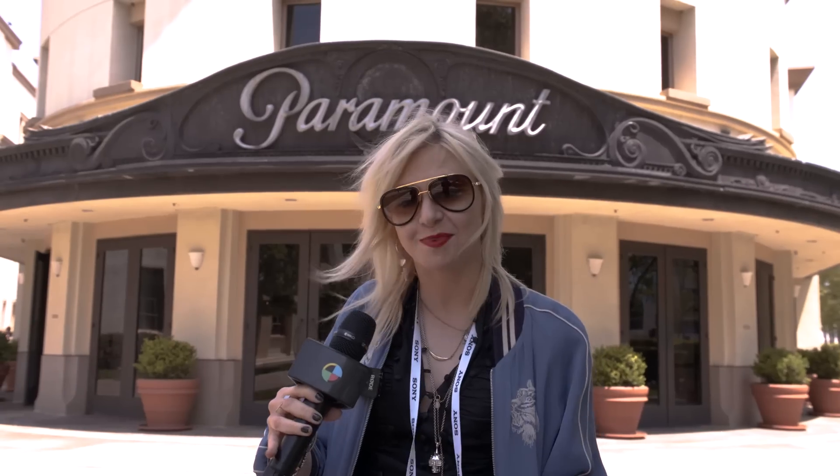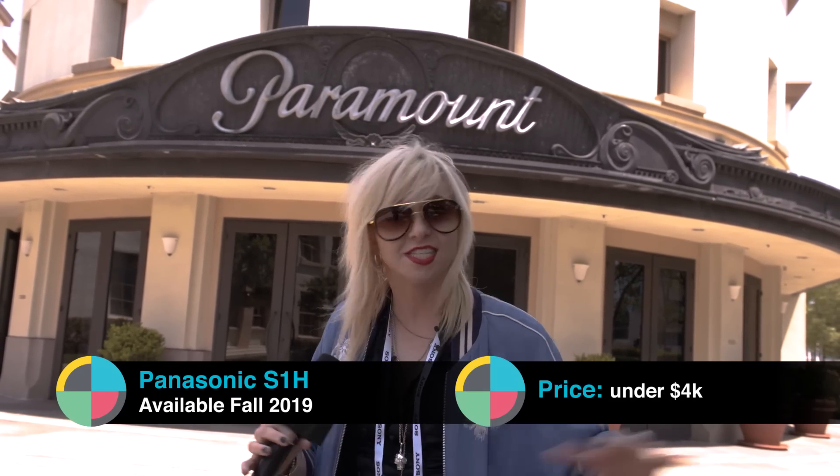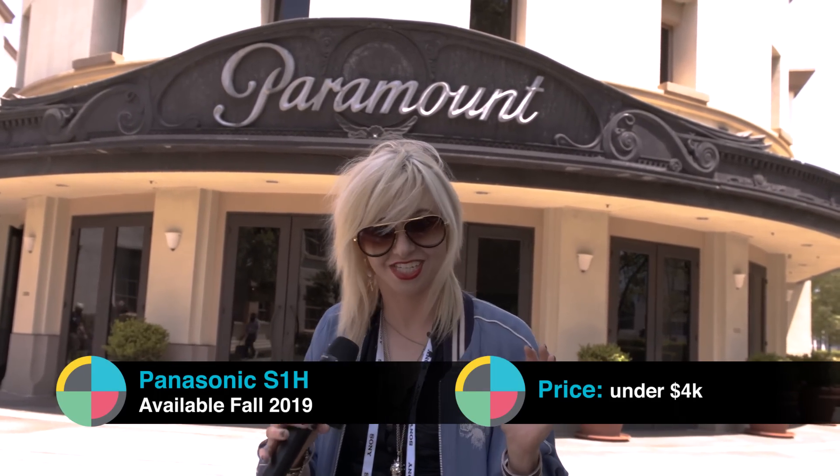Hey, No Film School, it's Cassie Brooksbank here at Cinegear, and I'm so excited. Panasonic just unleashed their new mirrorless camera. It's called the Lumix S1H, and it is giving the Sonys a run for their money. It's full frame, under $4,000, and it's available this autumn. It supports anamorphics, 14 stops of dynamic range, and I'm very excited to check it out. So let's go.